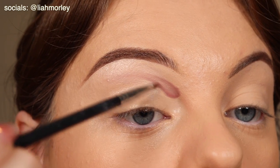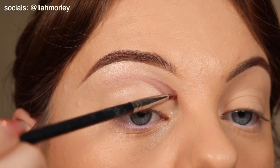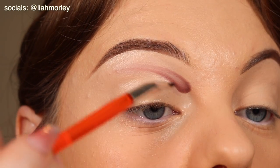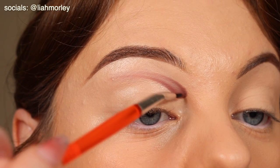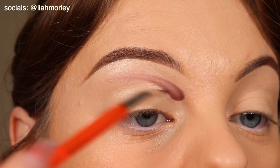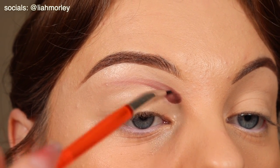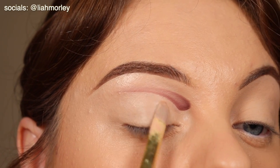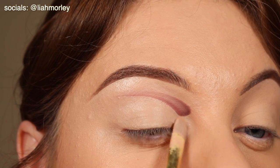Then I blended that all in and deepened it up. I find using a wet base makes blending so much easier for me. Going in with colours straight away and blending them out that way makes my life so much easier when it comes to doing eyeshadow looks. I find if I don't do that then everything becomes a bit patchy and just not as defined.